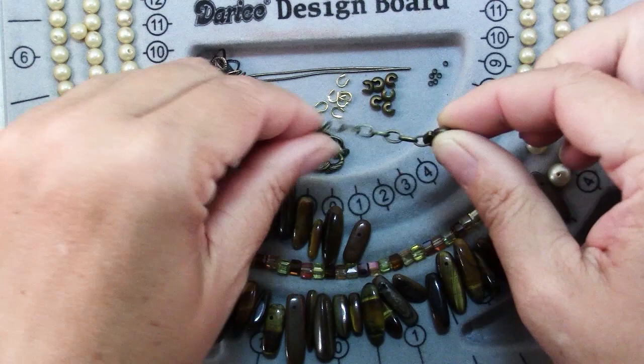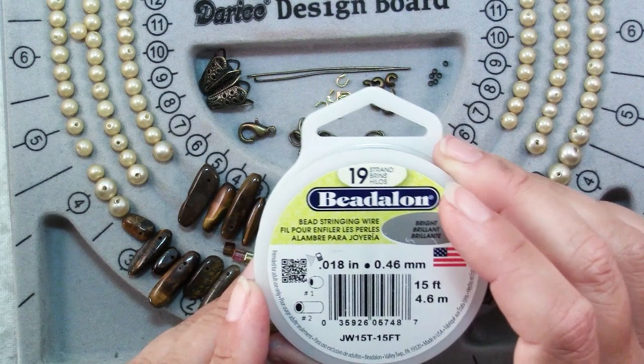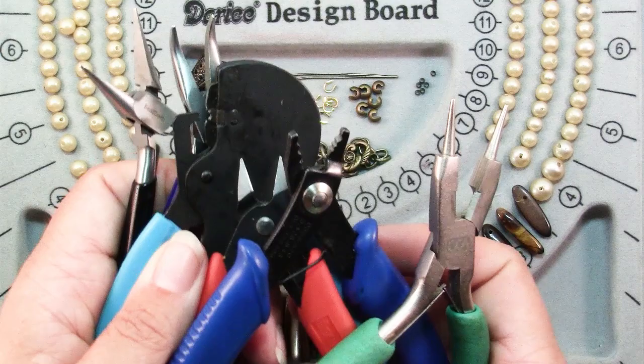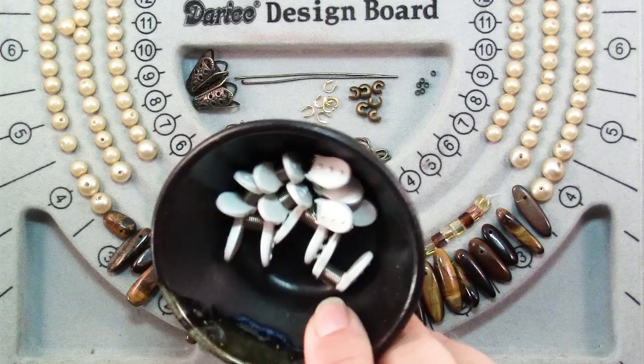You'll also need bead stringing wire, and I recommend that you get the highest strand count you can for nice drapeability. For tools you'll need round nose pliers, crimping pliers of whichever sort you prefer, wire cutters, chain nose pliers, and also some bead stoppers.